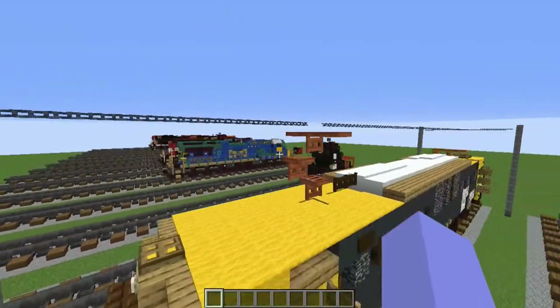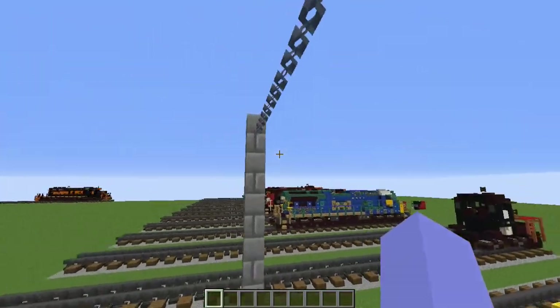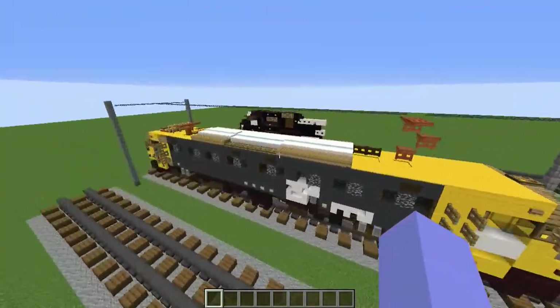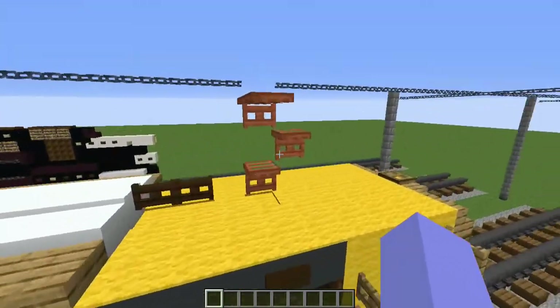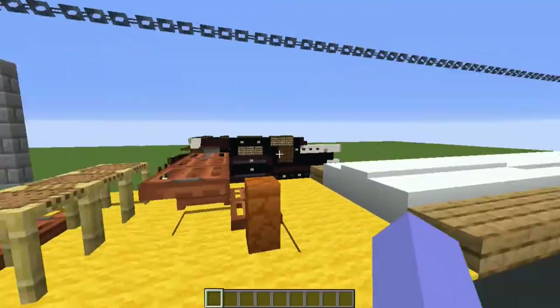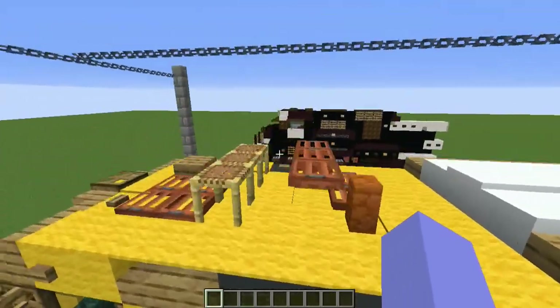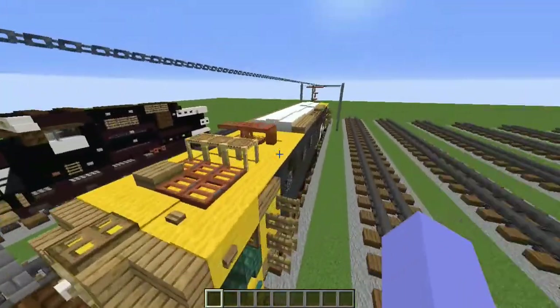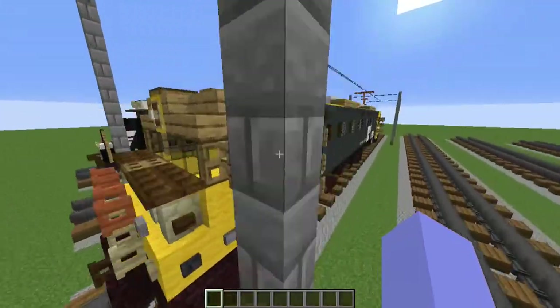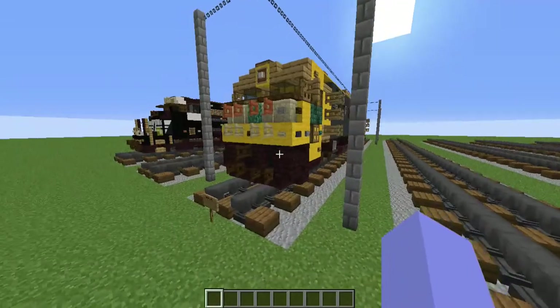It's also one of the tallest trains, but not the tallest. It has a little power line, which I'll show you how to make, and it also has one of those little power line things that go up and down. This is what it looks like when it's up and when it's down. Let's get started on the train build.